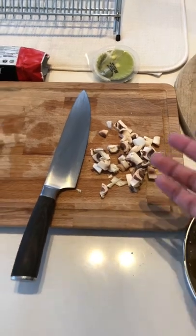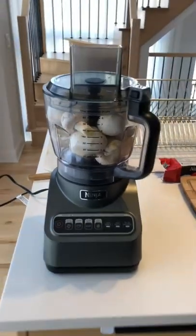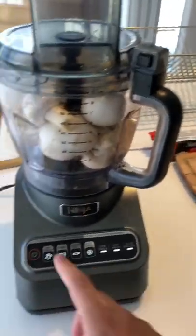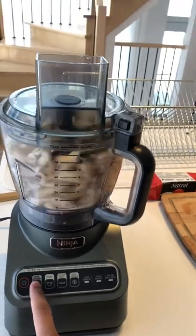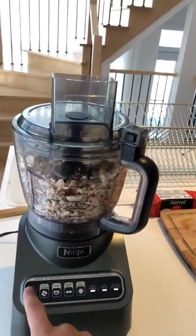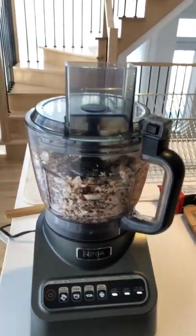I was trying to chop mushrooms manually then I realized I have a food processor, so I'm gonna do it this way, much quicker. Let's chop. Okay, perfect.